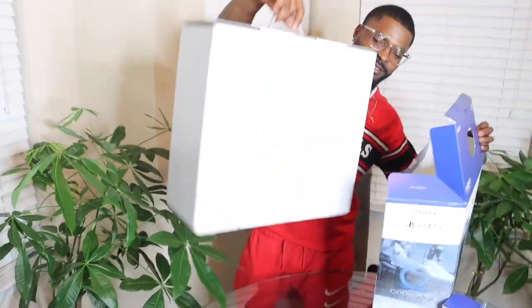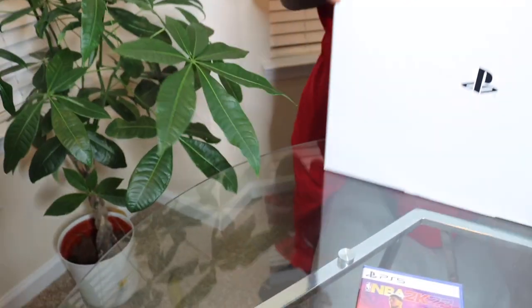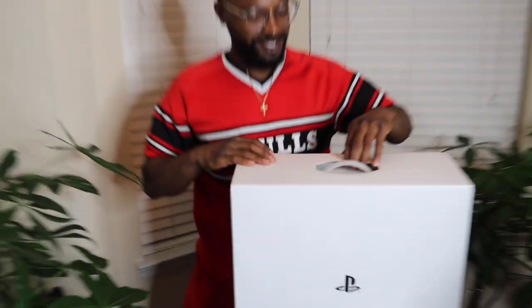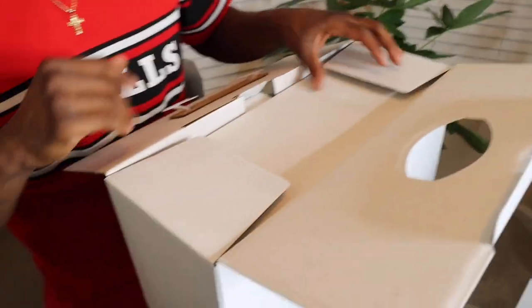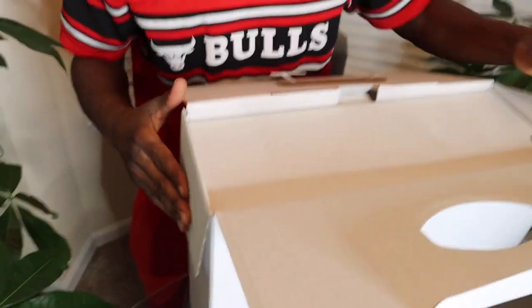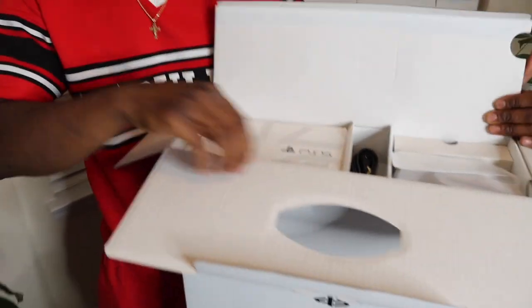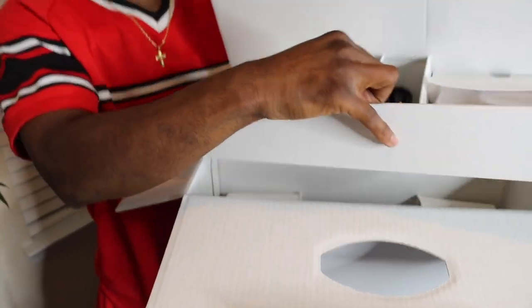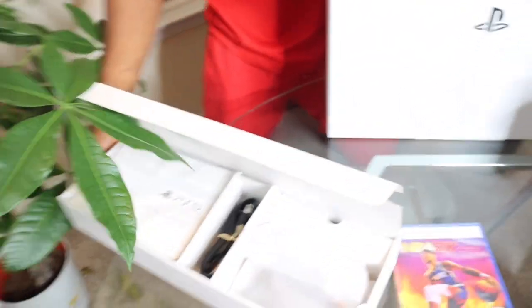Even the white box looks dope on the outside. You can see the PlayStation symbol right there. Trying to go slow for y'all, want y'all to catch a good glimpse of it. It's different right here. They said this looks like a MacBook.